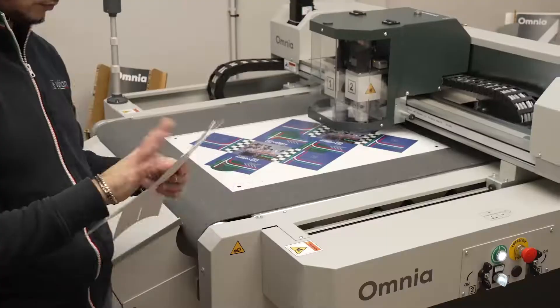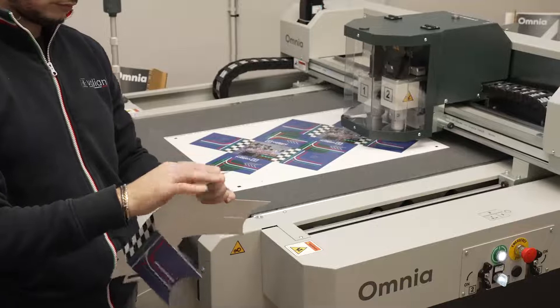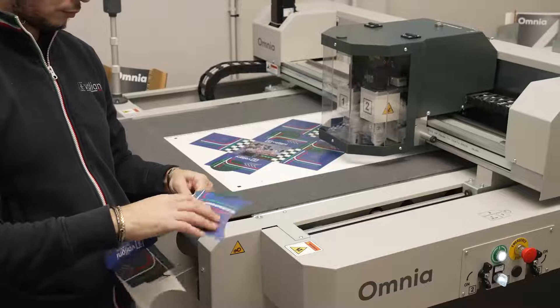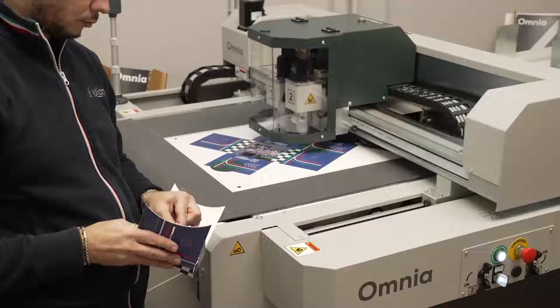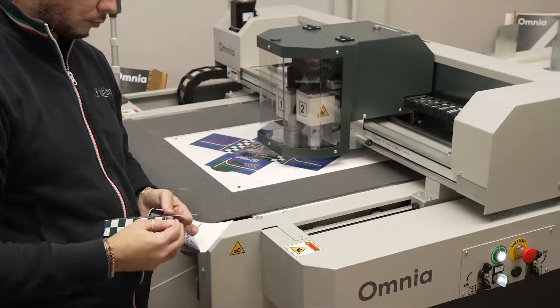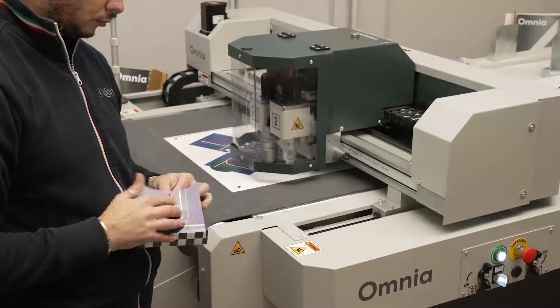Again, Pierpaolo is proofing whether the material has been cut and whether the pressure for the creasing is enough. One of the things to note is that we are cutting the same food-grade cardboard — the principle is the same. The creasing pressure can be adjusted according to the thickness of the material, simply by turning a knob placed on the edge of the cutting head.